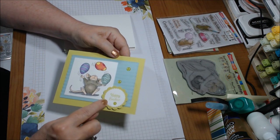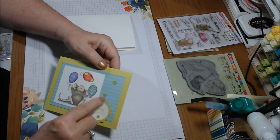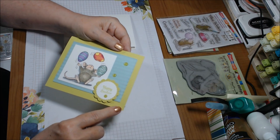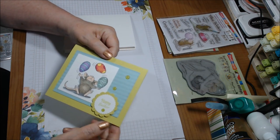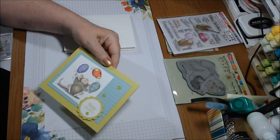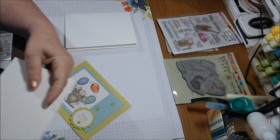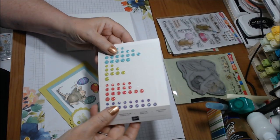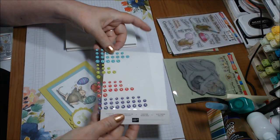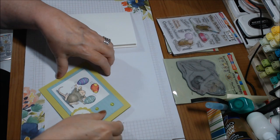This Easter card uses the Stampin' Up one-and-three-eighths inch scalloped circle punch. The green one is also a scalloped circle punch but not a Stampin' Up product. This is Stampin' Up background paper in Lemon Lime Twist, one of the 2017-19 in-colors that's going away. The dots are from a pack of glitter enamel dots in Coastal Cabana, Granny Apple Green, Melon Mambo, and Gorgeous Grapes — and those will continue in the new catalog effective June 4th.